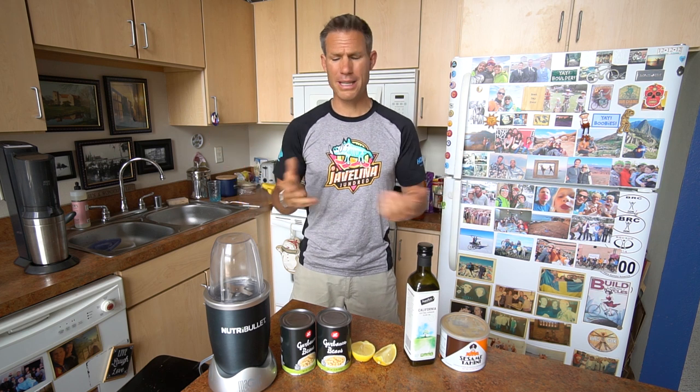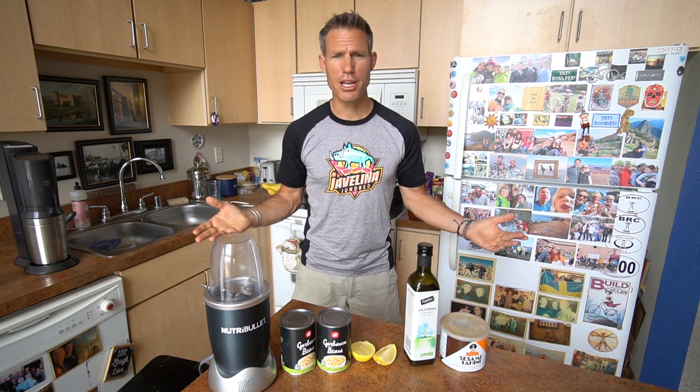Hello, my friends, and welcome to Ryan's Kitchen. In this show, I will teach you how to make gourmet food. That's actually a total lie. This is probably going to be the only food video I ever make. I usually make outdoor adventure videos, but since it's a little hard to go on outdoor adventures, I've been learning some new tricks in the kitchen.